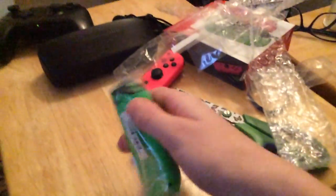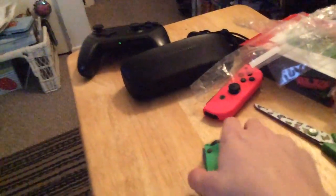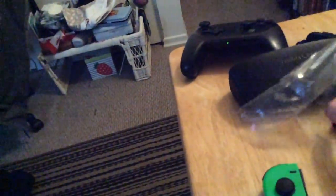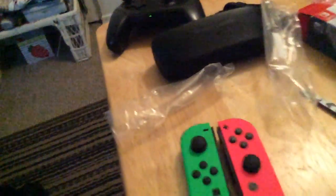Here we got the green and the pink one. Here's the green one and the pink one. Green and pink — kind of cool. It reminds me of... I don't know. So now I have a full set of green and pink Joy-Cons.